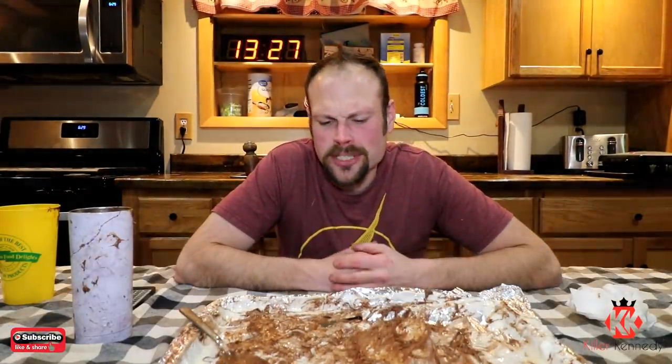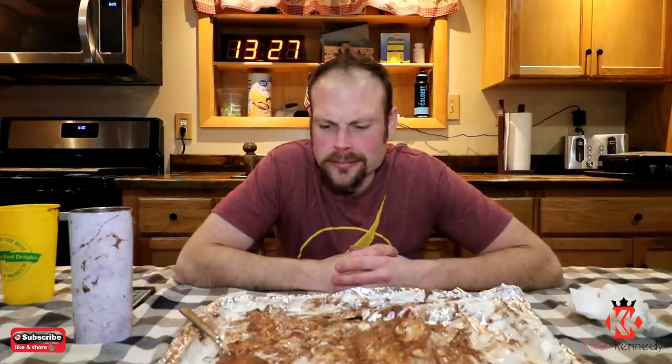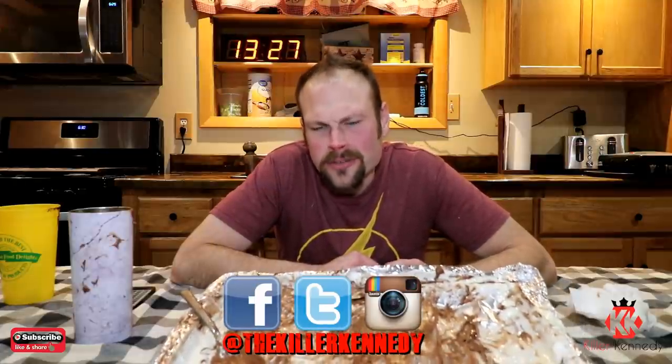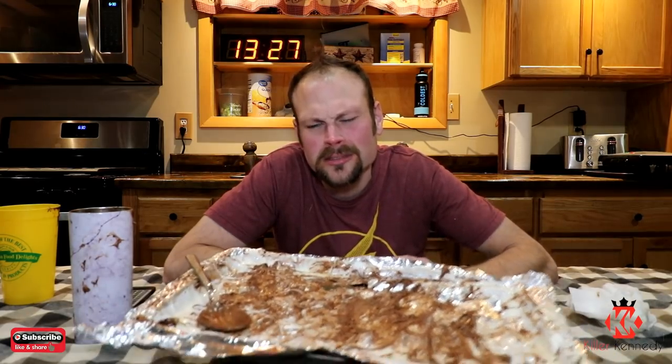Alright Killer Klan, a little over 13 minutes to finish up the world's largest waffle s'more challenge. Three pounds of chocolate, two pounds of marshmallows, a whole box of waffle mix, a pound of butter — over 10,000 calories and I don't know how many grams of sugar. Follow me on Instagram, Facebook, and Twitter at TheKillerKennedy. If you're not subbed to this channel, you should be because it's free. Sub to the channel right here below. Until next time — on second thought, don't eat s'mores, don't try this. It's crazy. Take it easy.